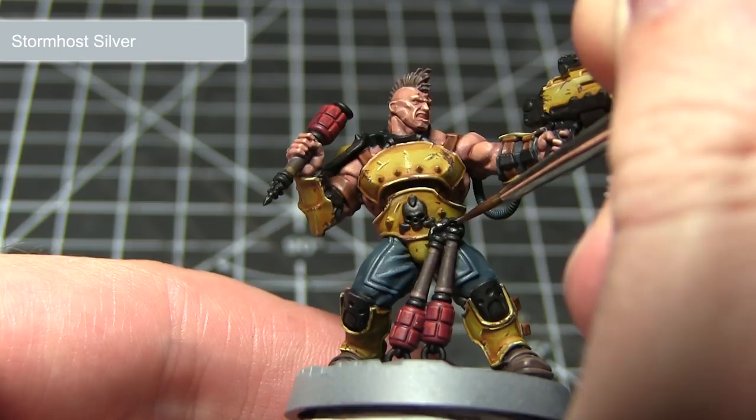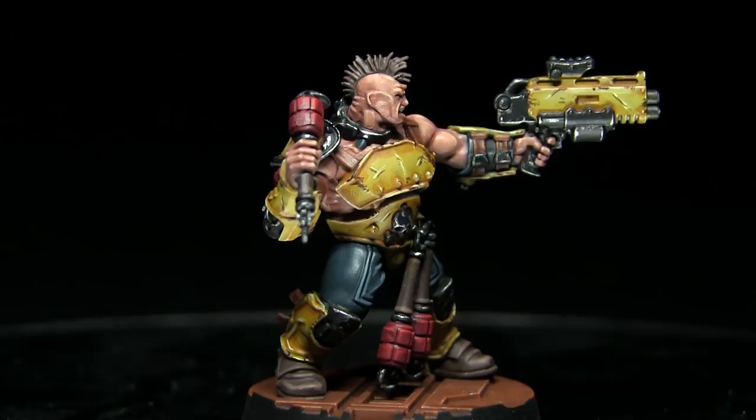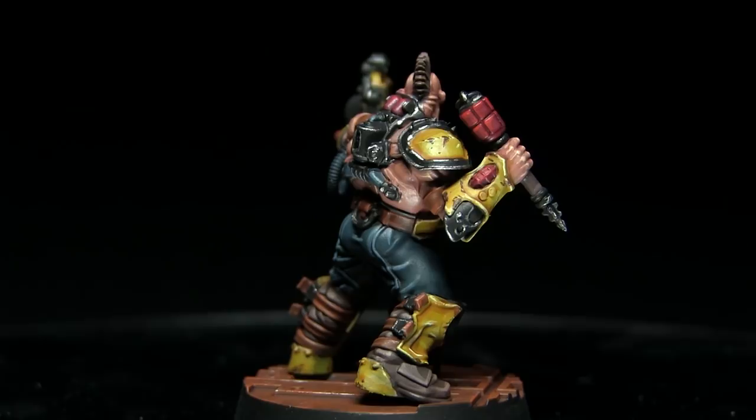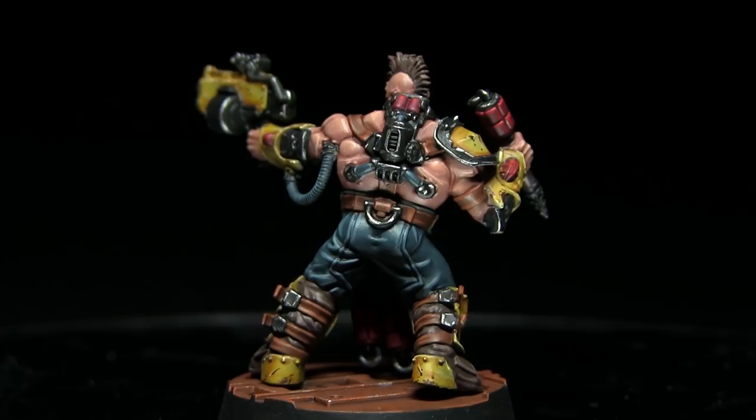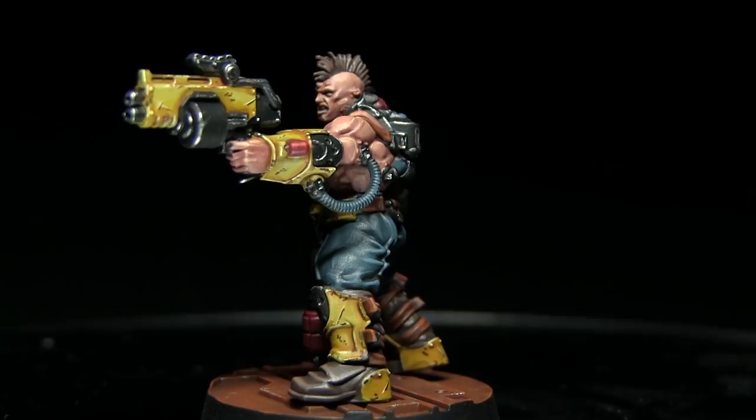And that concludes this tutorial on how to paint a Goliath Ganger for Necromunda in a yellow colour scheme. You can find a full list of the paints used in the description below, along with links to my Facebook page and Facebook group The Wargamers. If you enjoyed this video please let me know in the comments below along with your suggestions for other Necromunda colour schemes you'd like to see. A huge thank you to my Patreon supporters — it's you guys who make these videos possible. You can support me from as little as a dollar a month via my Patreon page, linked in the description below. Thanks for watching and goodbye.